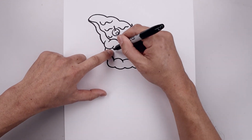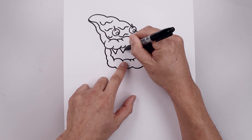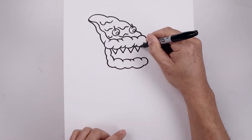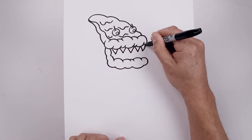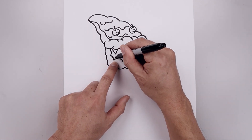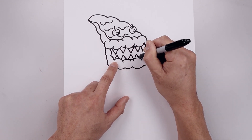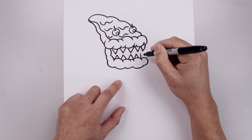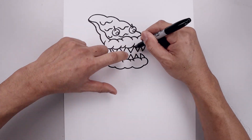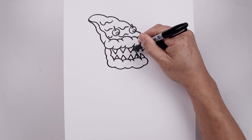Now we're going to add the top row of fangs. Starting from the left side, start with a v-shape coming down and up, leave a gap, and I'm just going to repeat this towards the right. Now the last one, we're just going to curve this around and down and then back up. Let's do the same thing along the bottom, going up and then down, and then the last one coming in and then down. Let's draw the back side of the mouth, starting up here, curve this down and then out, step in and draw that same curve.